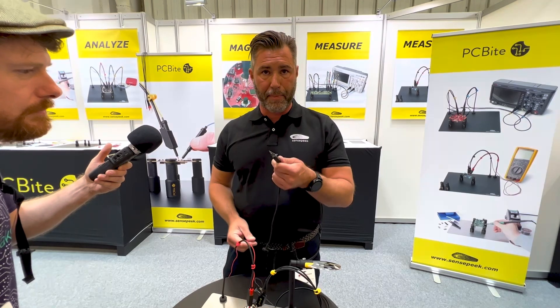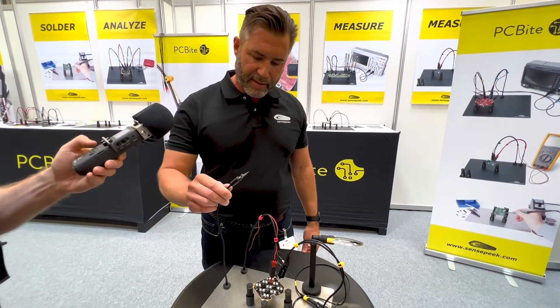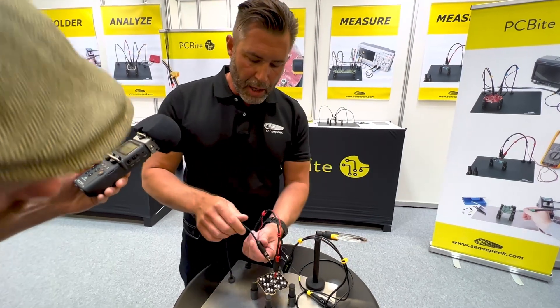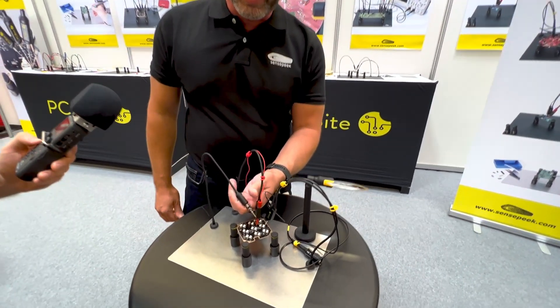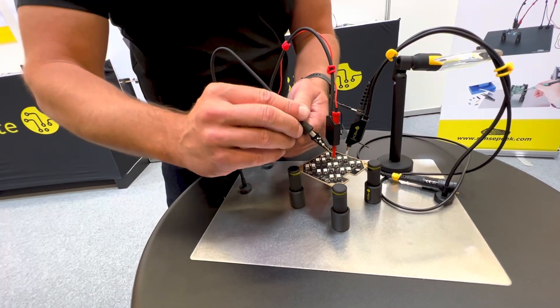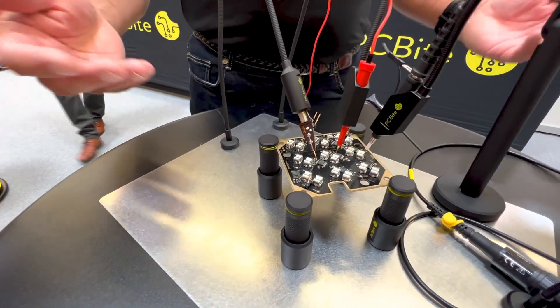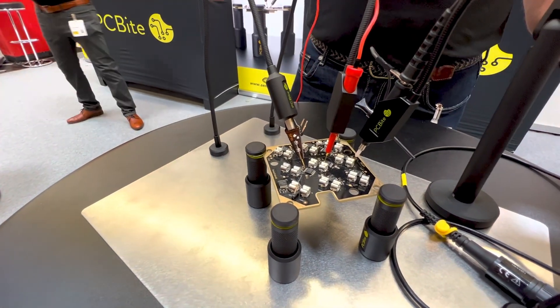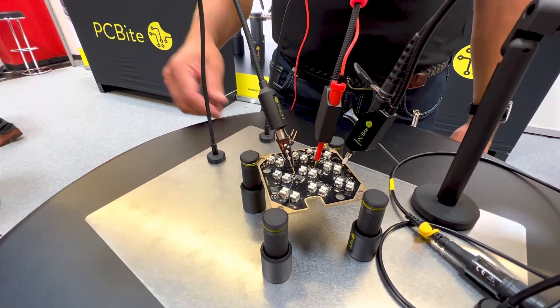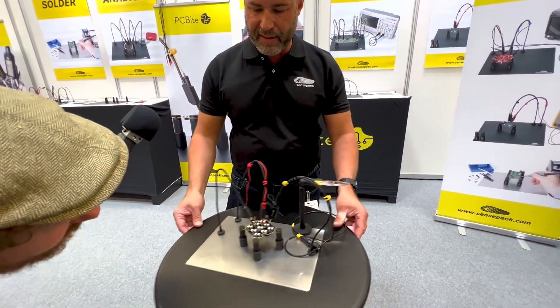It should look like this because out here you have a spring-loaded needle tip and a counterweight. You place it on the base plate and put it at a 45-degree angle — the angle is extremely important. You find a measuring point; it goes down to 0.4–0.3 millimeter pitch, perfect for QFN. And since it's stable, if I shake it now, it will stay in place.